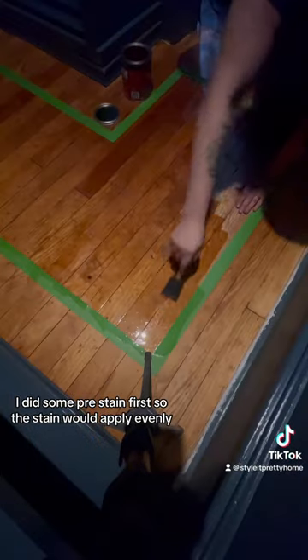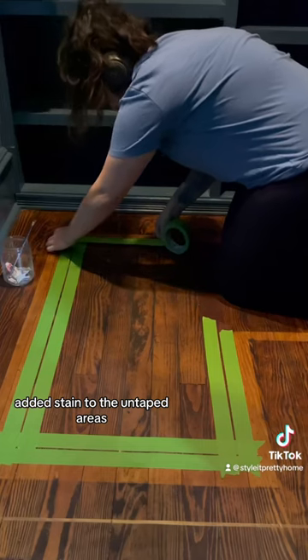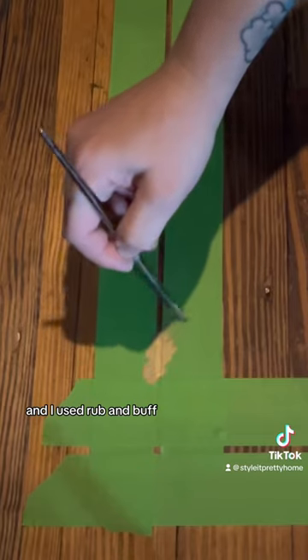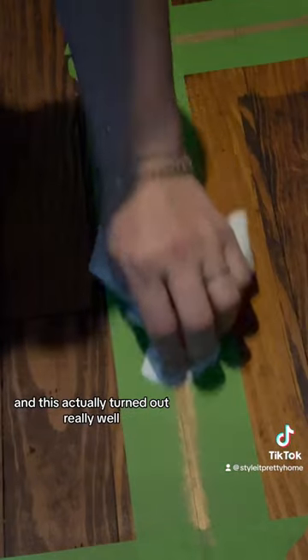I did some pre-stain first so the stain would apply evenly, added stain to the untaped areas, and once that was dry, I taped off my gold border pattern and I used rub and buff. I used rub and buff and this actually turned out really well.